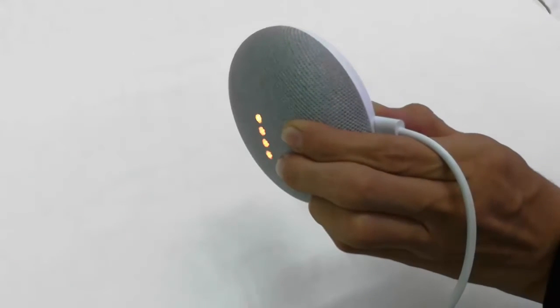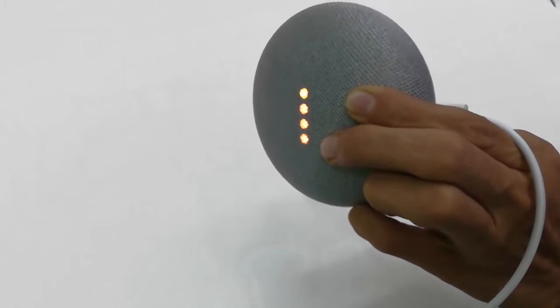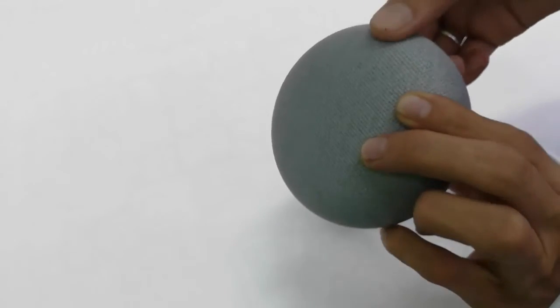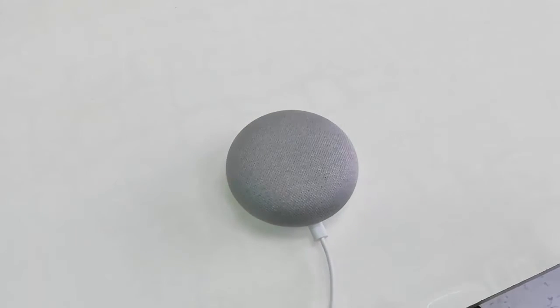Hold it until you get the green LED. Okay, now we got the green LED — now you can leave the button. It will restart, so wait here.